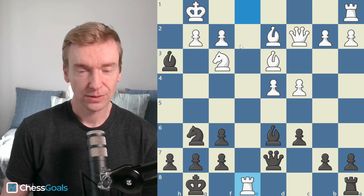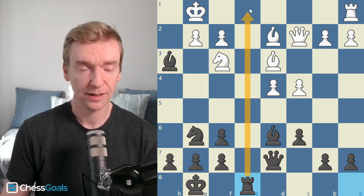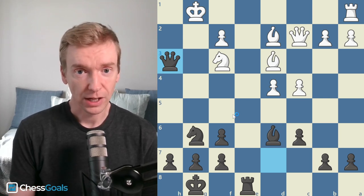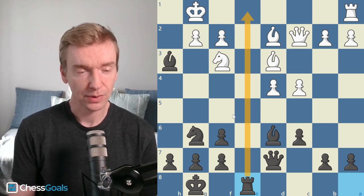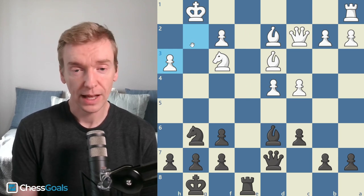White decides to trade rooks first, which is actually a mistake, because now this rook controls the e-file — that's going to help black. G takes h3, queen takes h3. G takes h3 there was a losing blunder. We just went from an eval of about one pawn for black, maybe a pawn and a half for black — g takes h3 is completely busted. The game is over. Black is winning.